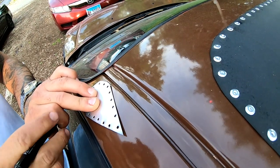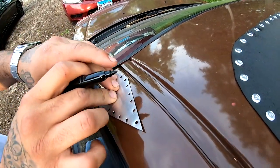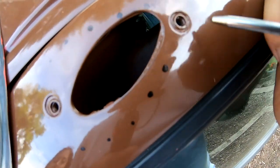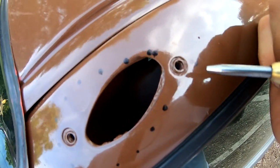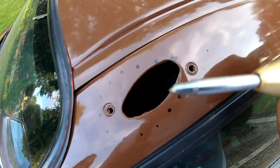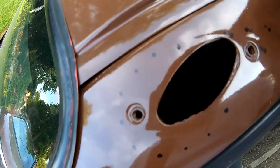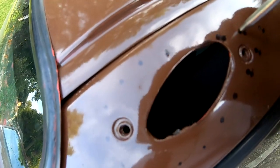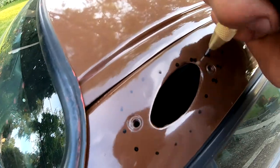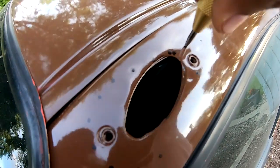I'm going to take my marker and mark out the spots where I'm going to drill. I went ahead and crossed out all of the holes I don't want to drill. I took the punch already and marked the spot, and I'm going to do the same to all of them so I don't have any problems later on with the drill bit.